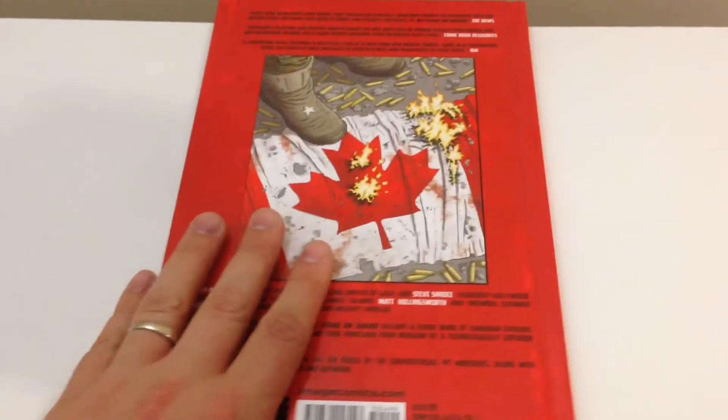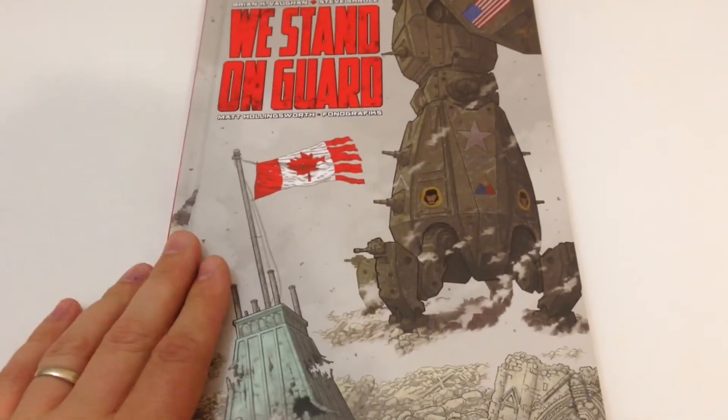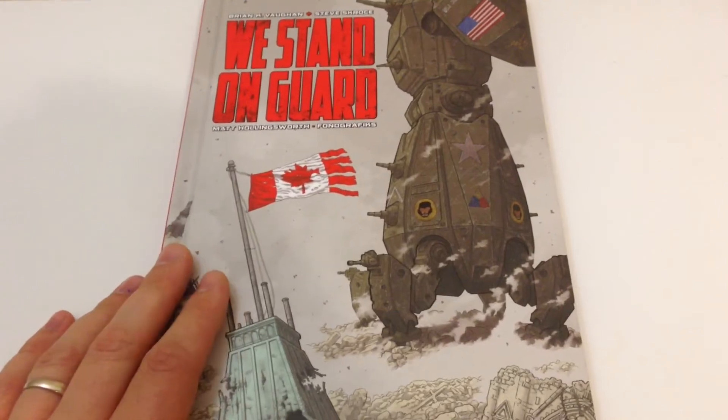And that's it everyone — again, I recommend this book. It's very unique, so enjoy. Thank you. Bye-bye.